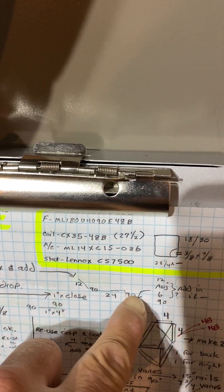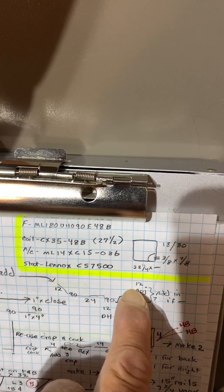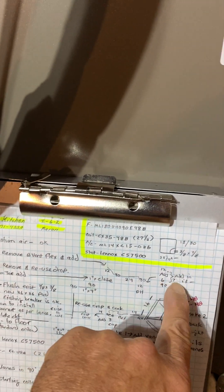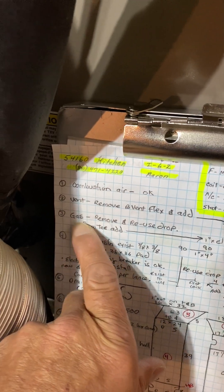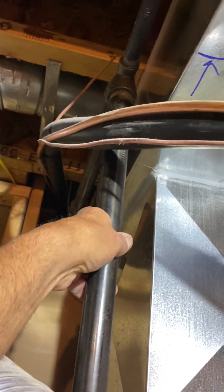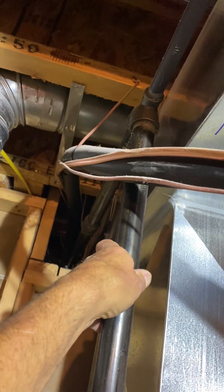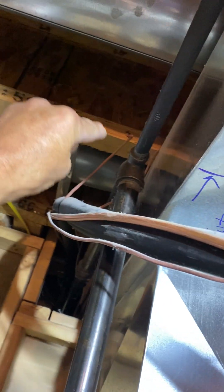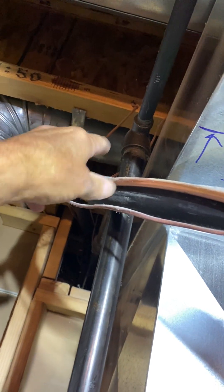For the vent, you're going to remove the flex. I gave you a few extras because with the gas moving over, you may have to do a little something else. For the gas, you're going to remove and reuse this drop — put a new one-inch close nipple here, then a four-inch piece, and then a 90, and then reuse this drop.